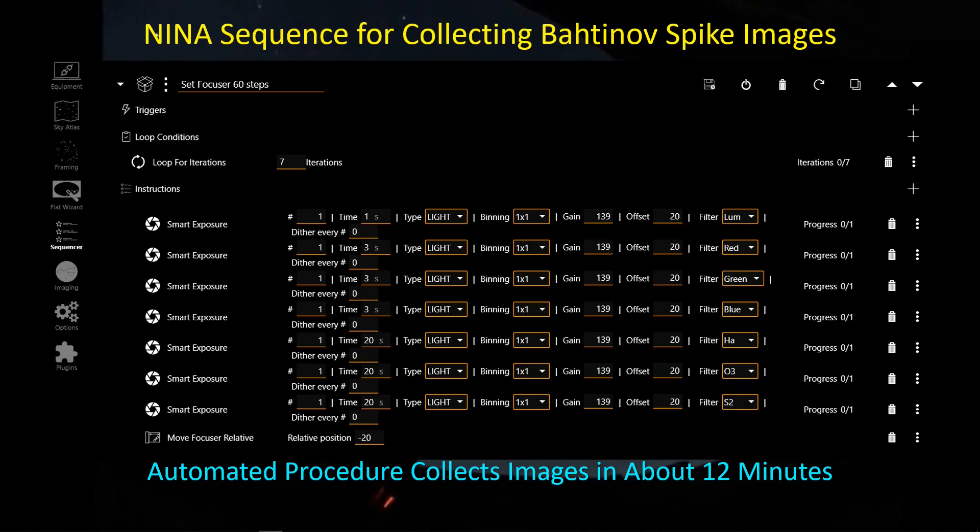At the end of running this 12-minute process, I don't end up with filter offsets — that's a post-processing step. But I do have all of the images that I can process the next morning to come up with my filter offsets. Let's take a look at a sped-up video of what this looks like as I'm collecting the data, and then we'll go to PixInsight to show the post-processing step to get the Bahtinov error numbers.